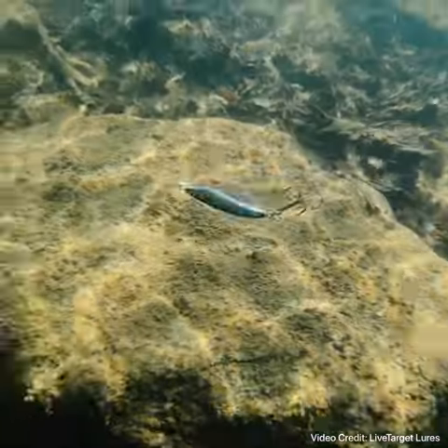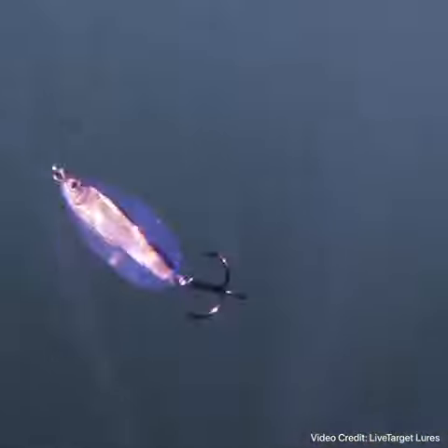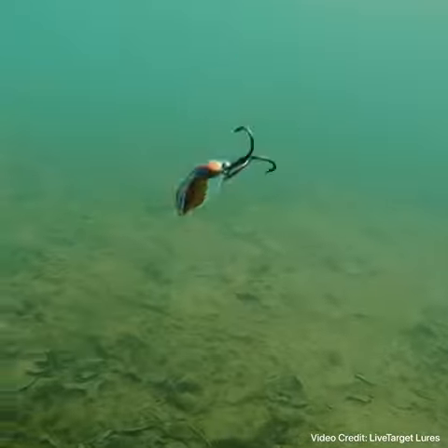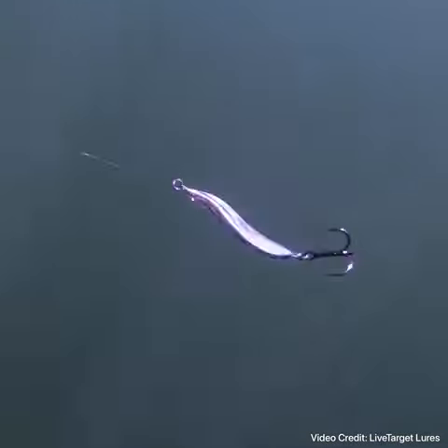It seems to work much better in bigger lakes. The footage you see, credit to Live Target Lures, shows the underwater action that is so different from any other normal lure — spinning a lot and reflecting light while imitating an injured shiner. Don't forget to subscribe for more content like this.